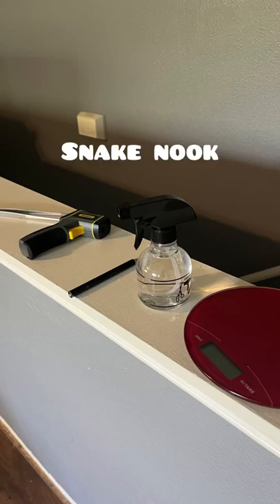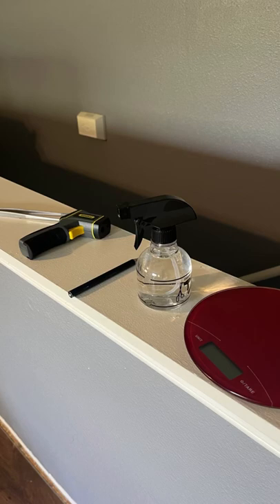Hi guys, welcome to Snake Nook. I'm Vanny. In this video, I'm going to talk about five must-haves for new snake keepers.